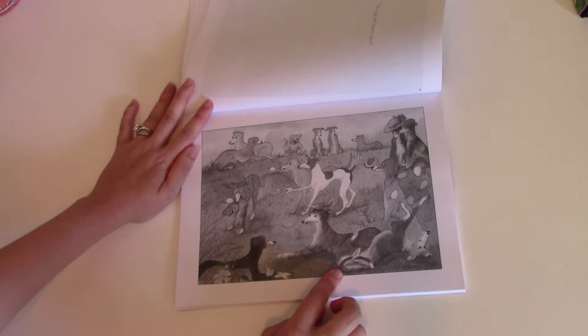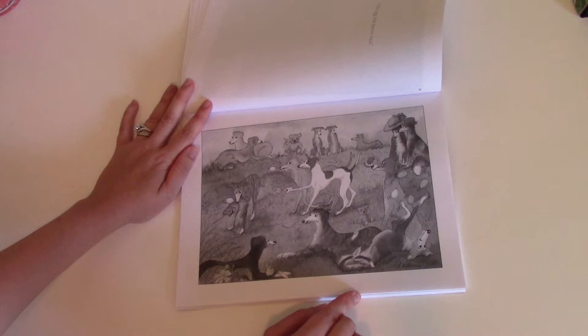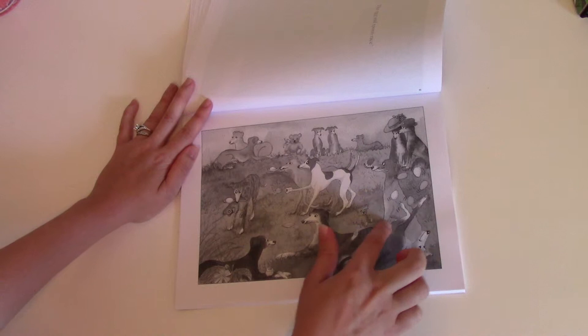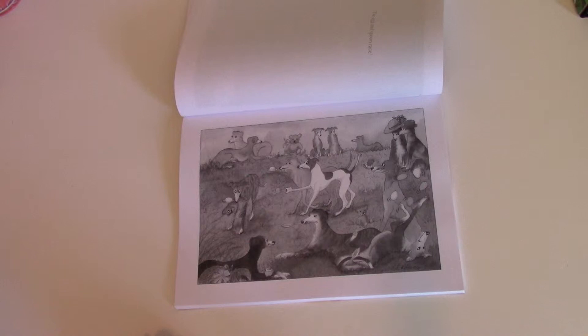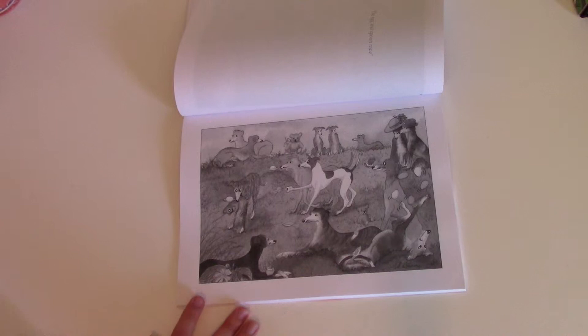They call it roaching because greyhounds do it when they're really content, happy, and comfortable. They stick their front leg up in the air and their back one is kind of bent. It looks weird and they also manage to look like a dead roach that was sprayed with chemicals — it's just really hilarious when they do that. It's funny that the artist made them juggling eggs in that position.